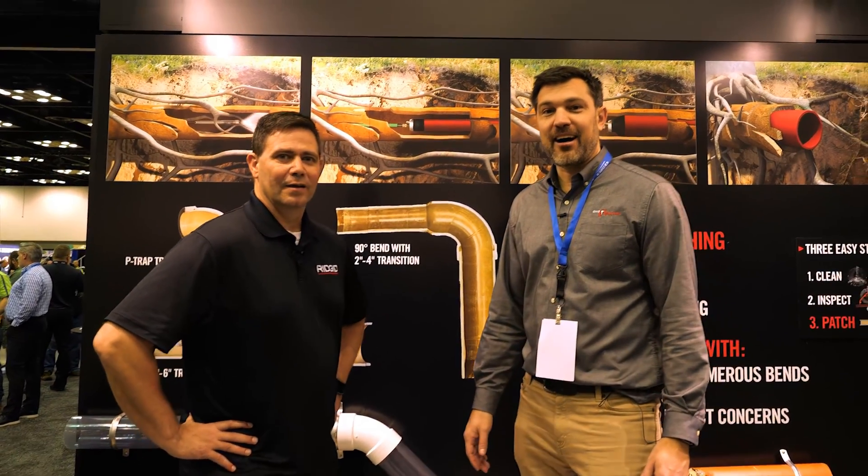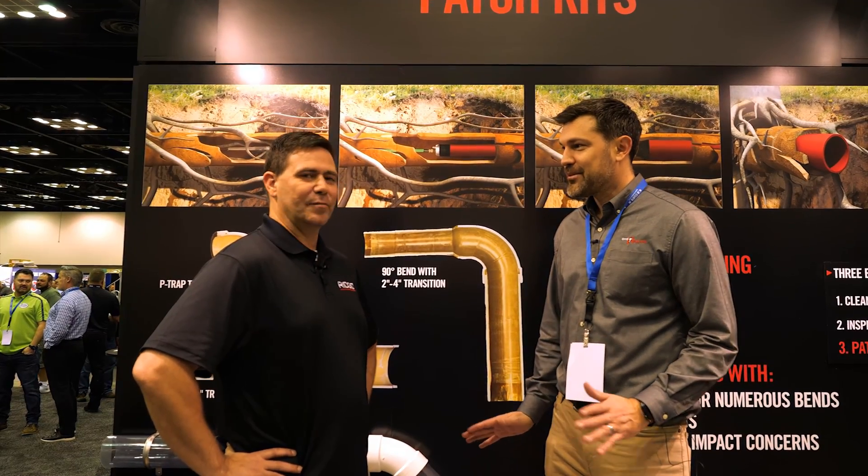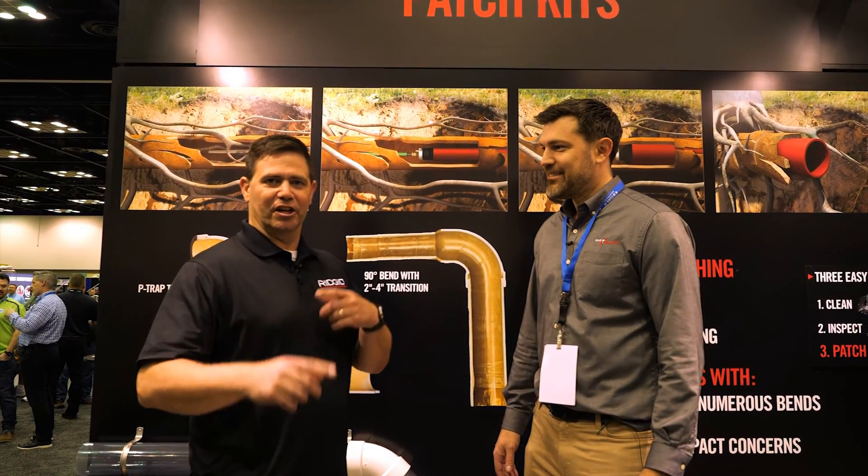So patch kits — I did not expect this from RIDGID. We like to keep you guessing, but it's a logical expansion.